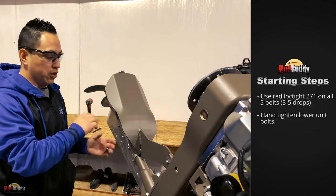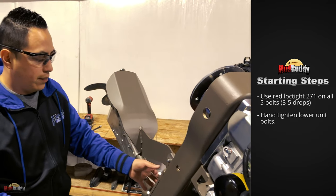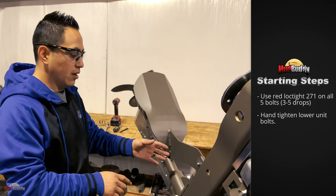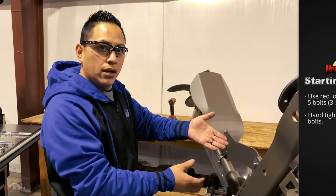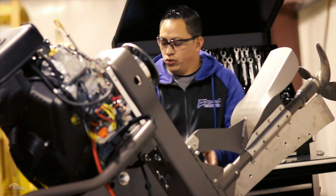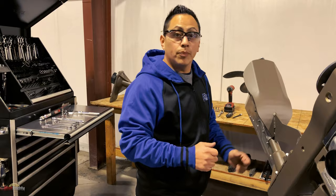After you replace the sprocket and put your drive back on, you want to hand-tighten these bolts. The reason for that is because when you adjust your tension, the drive is going to come up a little bit. So just make sure you don't fully tighten those bolts just yet.